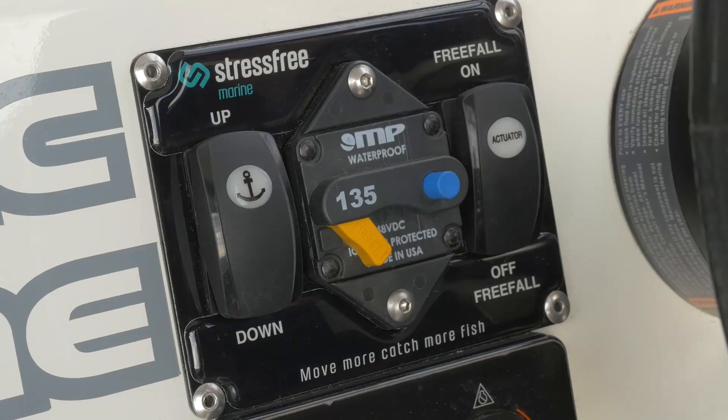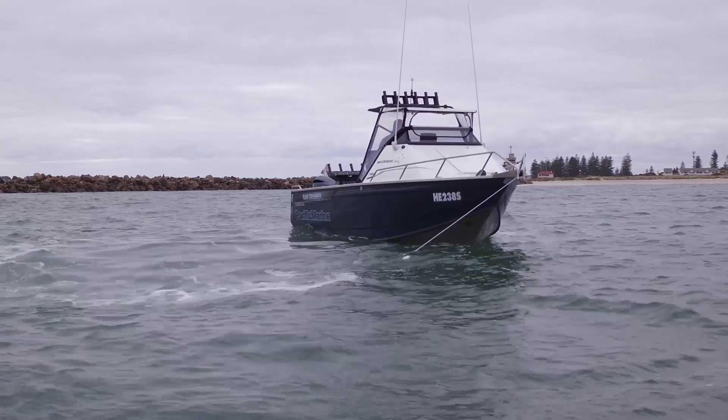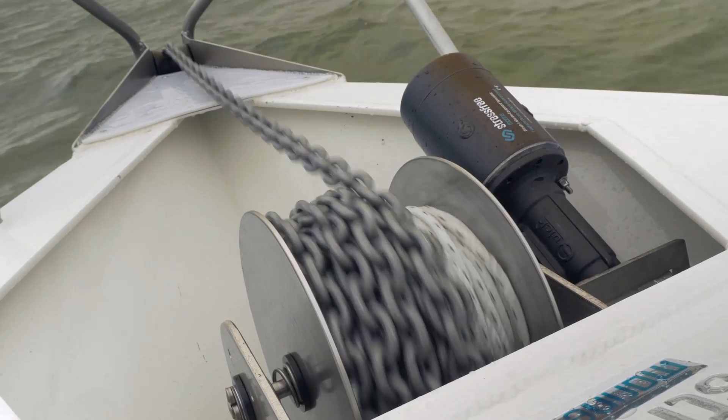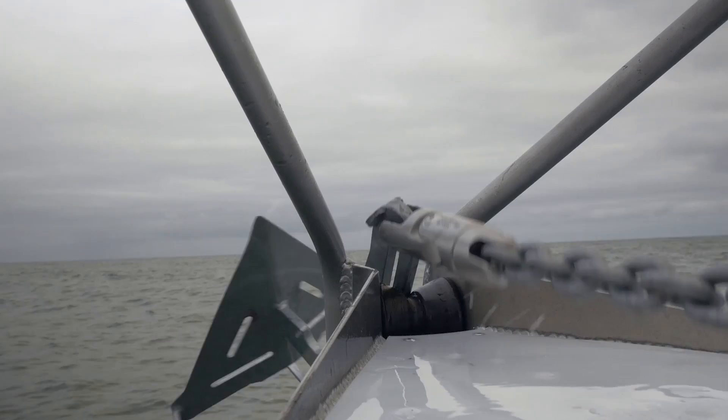To retrieve your anchor, engage the circuit breaker to power the winch. Start your engine and while slowly moving forward, press the up button. Continue to spool the rope up until you see the chain. At this point, it is advisable to inch the winch up by repeatedly pressing the up button. Continue to inch up the anchor and then lock it into the bowsprit.